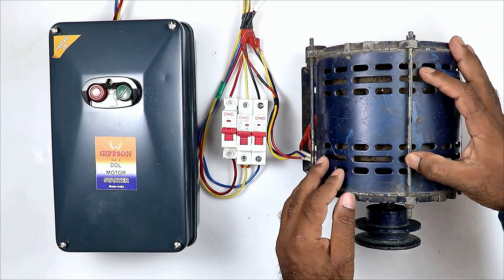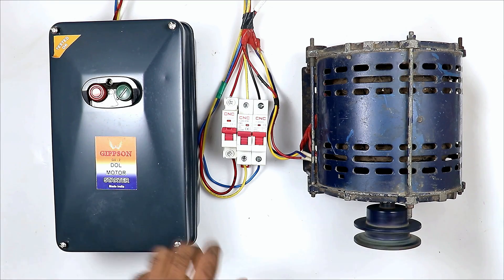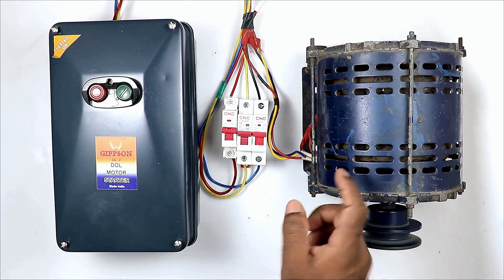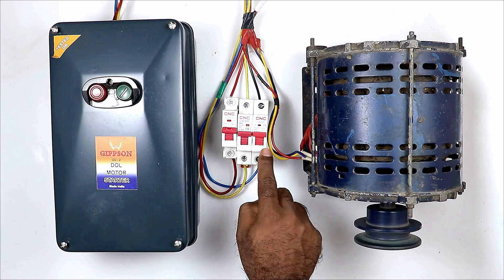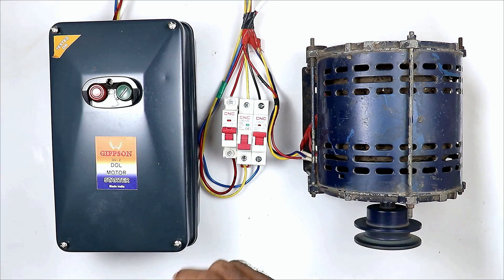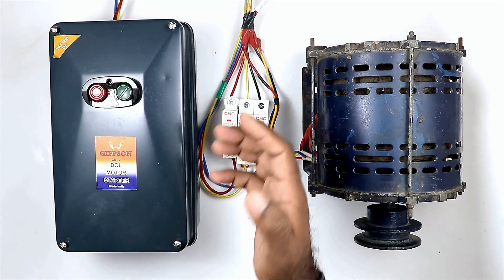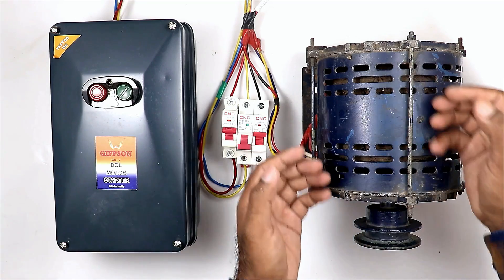Friends, I have a 3-phase motor and to turn on and off this motor, I am using a starter. This is my starter, and if I press the start push button, the motor will be turned on. Now if this motor is in running condition and among these 3 phases, any 1 phase power supply trips, the motor will not stop. It will run continuously on 2-phase power supply, causing it to heat up and eventually burn completely.